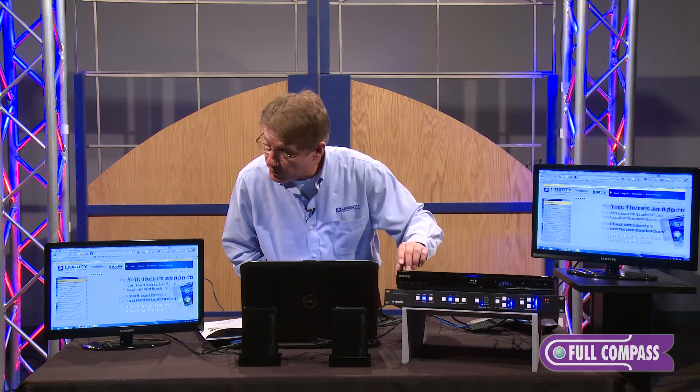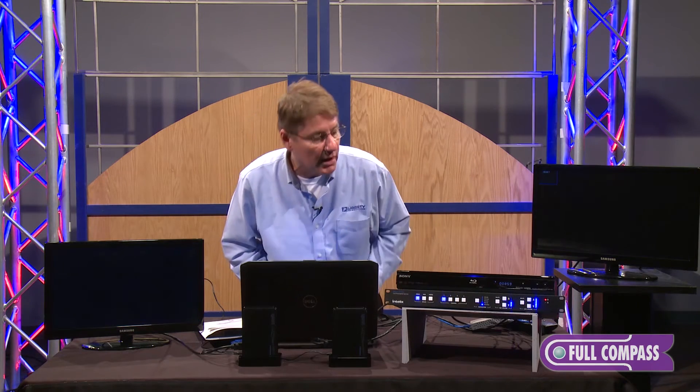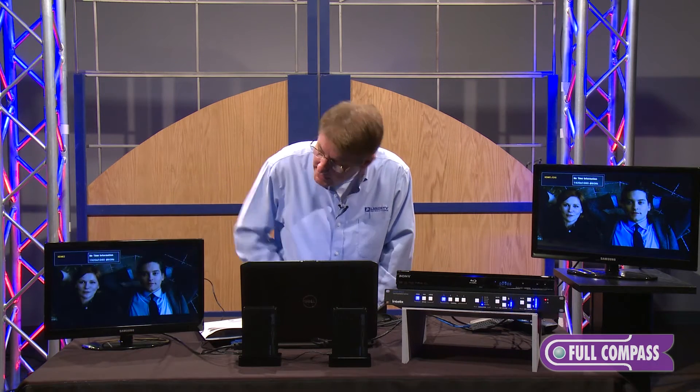As you can see from the computer input, the image is flawless. When we go into the Blu-ray device right here, there's about a three millisecond delay instantaneously on the left-hand monitor and about a three millisecond delay on the right-hand monitor. Full image video as you can see right here.